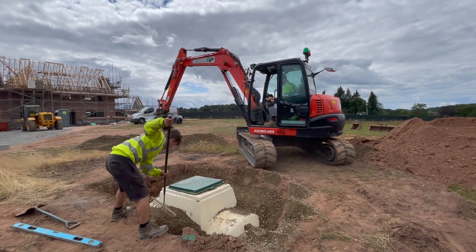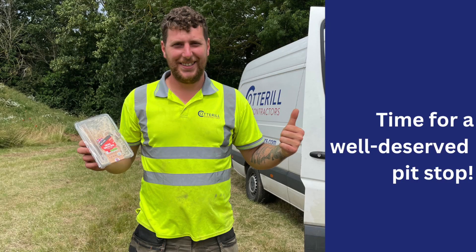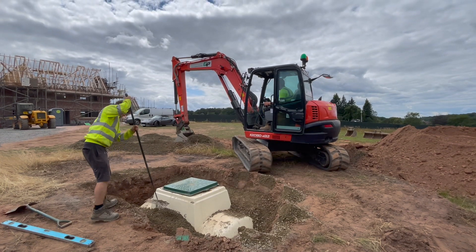Next, you can see our contractors backfilling the area with concrete to fully secure the tank. Once the tank was secured,